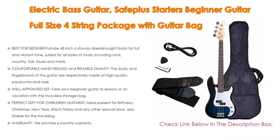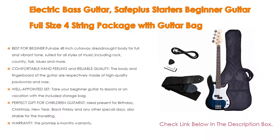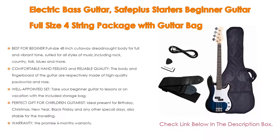With comfortable hand feel and reliable quality, the body and fingerboard are respectively made of high-quality paulownia and rosewood. The well-made guitar delivers a smooth feeling, suitable thickness handle, gliding frets, precise chord distance, and comfortable strings.